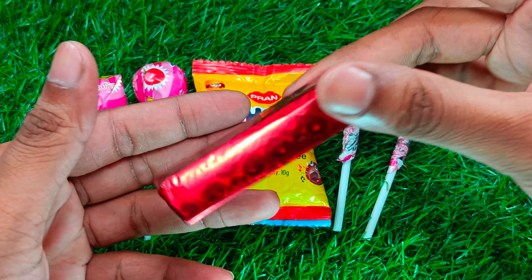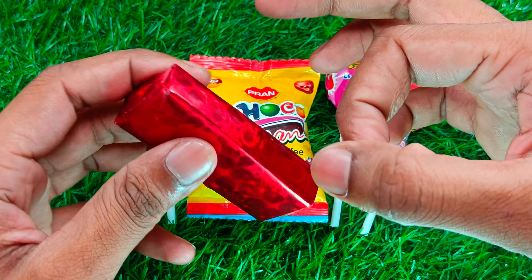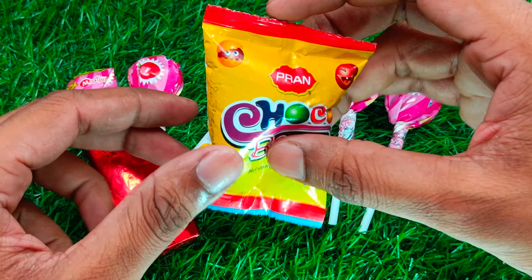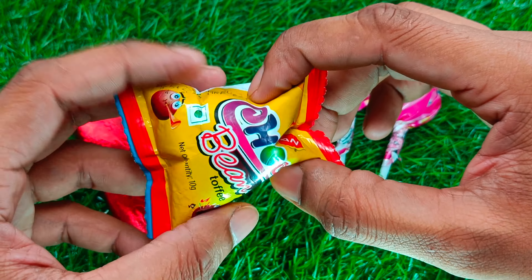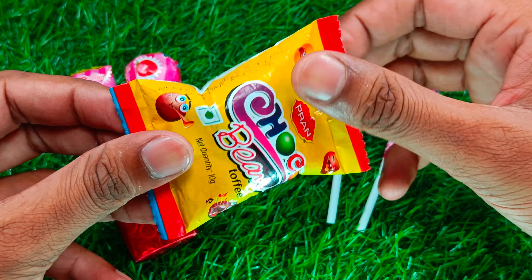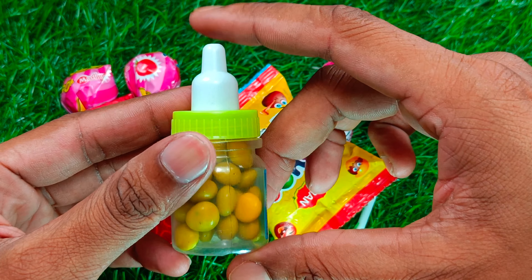Let's get started. The most important thing to do is stir-fry the bread. When I'm done,